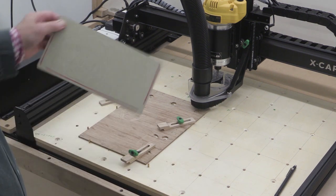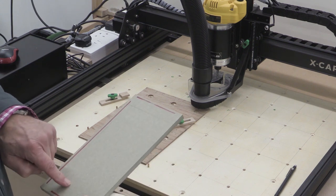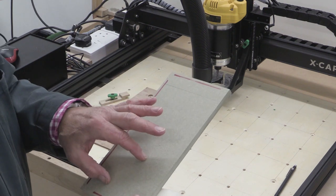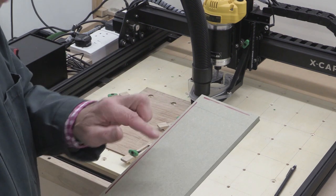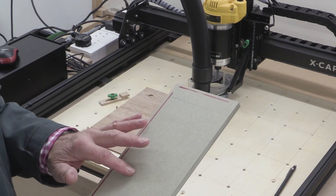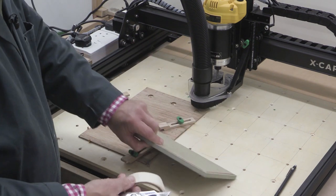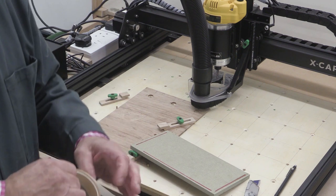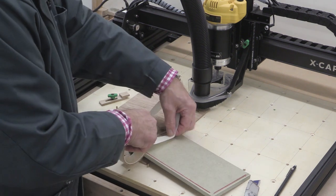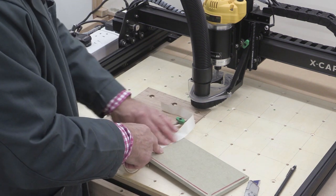In both these bits of work, the centre part of what I'm doing will be cut out and I don't want that to go flying off. I could have used tabs to hold the middle bits in place, but I didn't want that little bit of cleaning up with sandpaper and a craft knife to roughen up the edge. So I'm using double-sided sellotape to stick on here, which will hold the piece that ends up being cut out from the middle and stop it interfering with the rest of the cut.